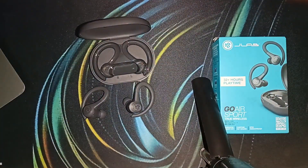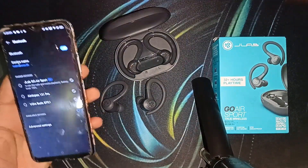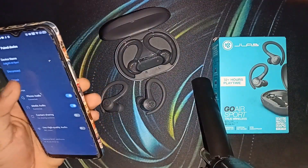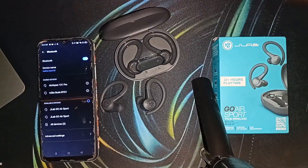Step two: forget and reconnect the earbuds. If the earbuds are in pairing mode but still not showing up, try forgetting the device on your Bluetooth-enabled device and reconnecting. For example, if you are using a mobile phone, simply forget or unpair the device.